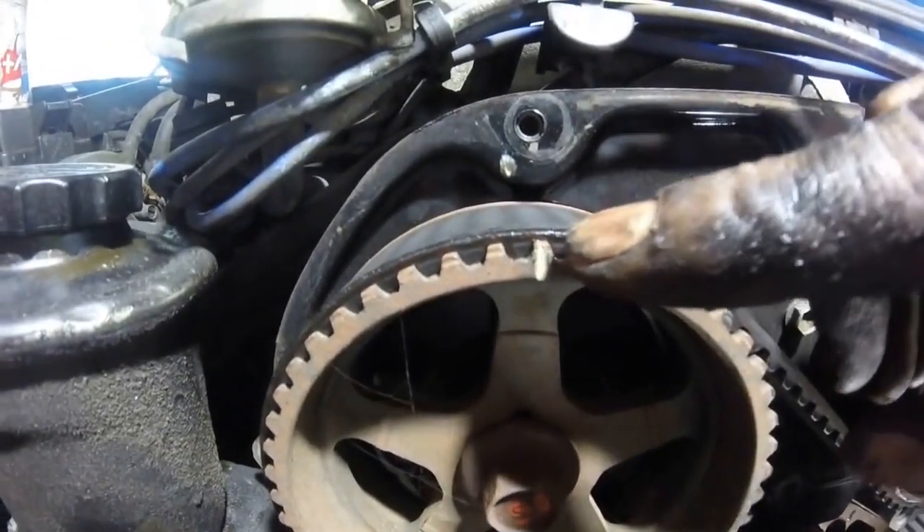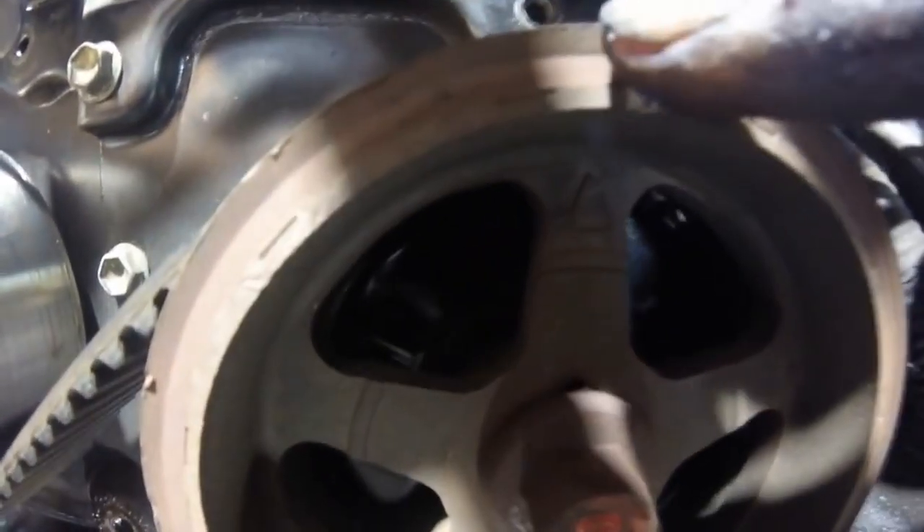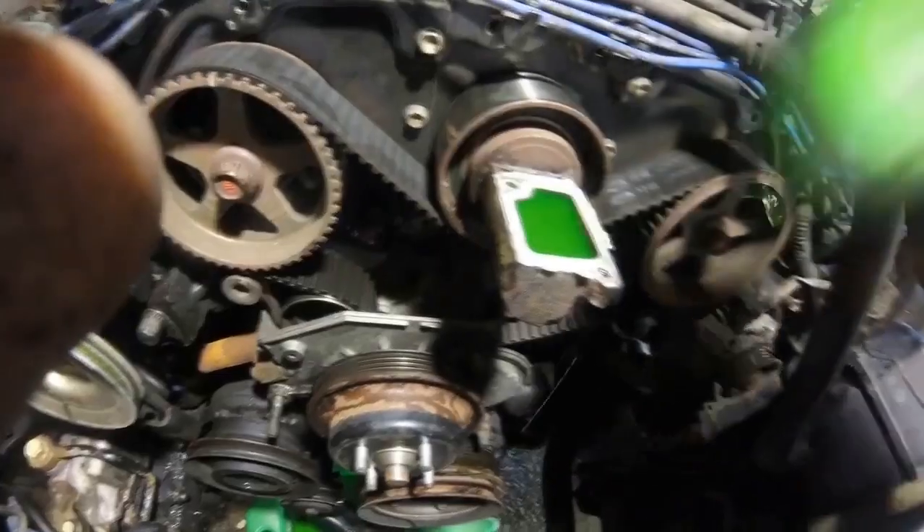Let's go back up and look at our cam pulleys — we have this mark lined up with that mark, and then we have this mark lined up with that mark. So we've got all the timing marks lined up.